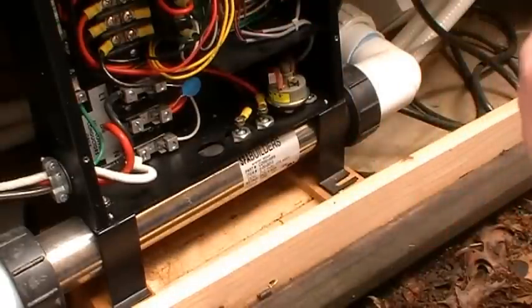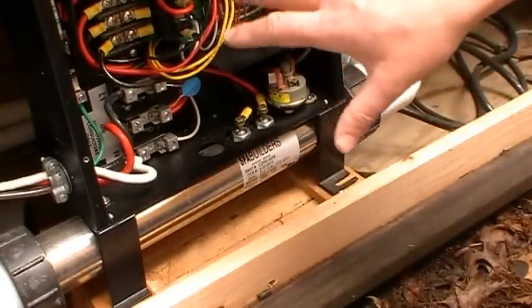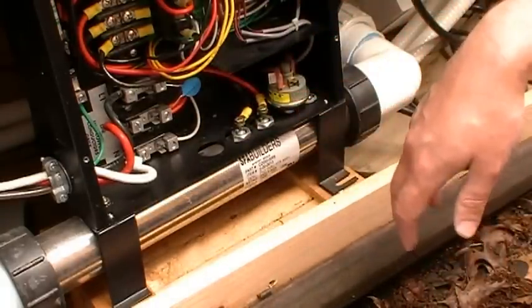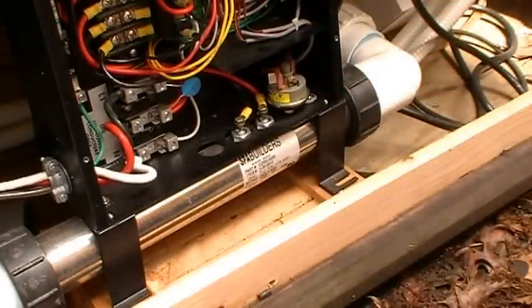All of these parts I have on the exploded view link below on this video: the heating element, the pressure switch, the transformer, the circuit board itself, the fuse, the top side control chip, the sensor wires, and the transformer — everything's all there on the link below for this particular LX15 pack.